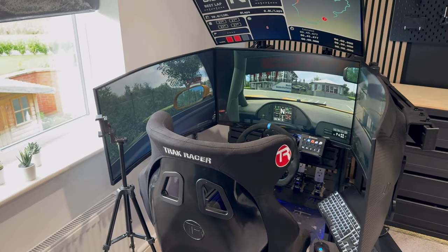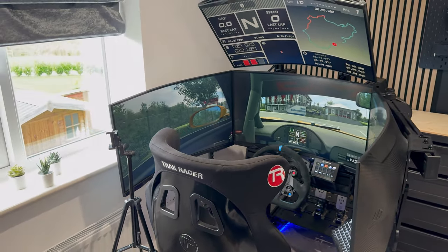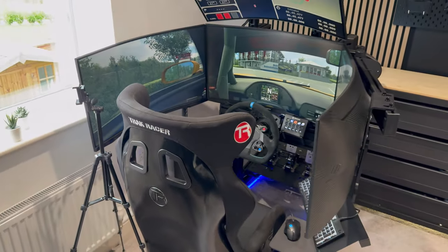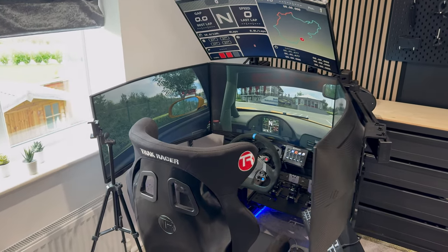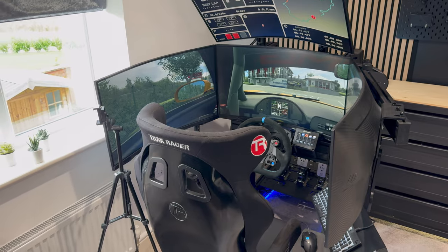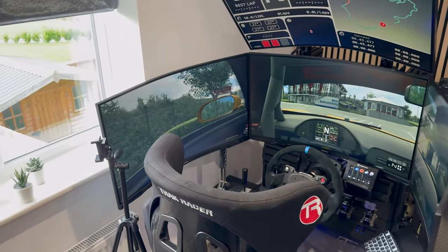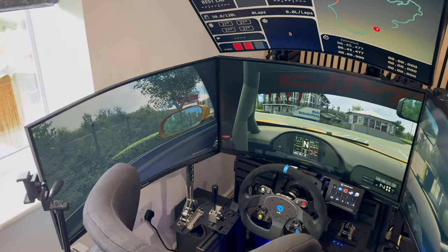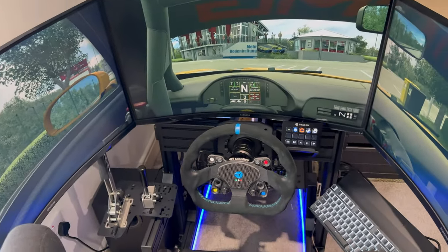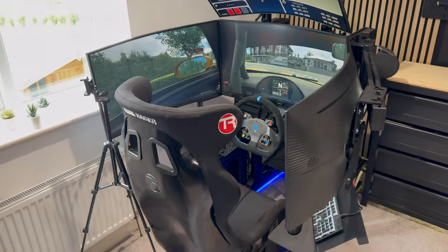By swapping that out for effectively four Samsung G5 monitors, we've given ourselves a much higher level of immersion by increasing the screen real estate and being able to wrap the screens around. We've had a few comments on Instagram and TikTok saying the screen angle is far too aggressive and not realistic, but my reply has simply been: put it how you want it, have your setup the way that makes you comfortable. People get so caught up on having to calculate your FOV and set everything perfectly, but I think just enjoy it how you want.